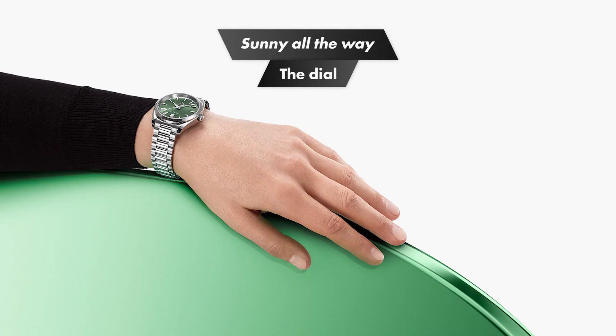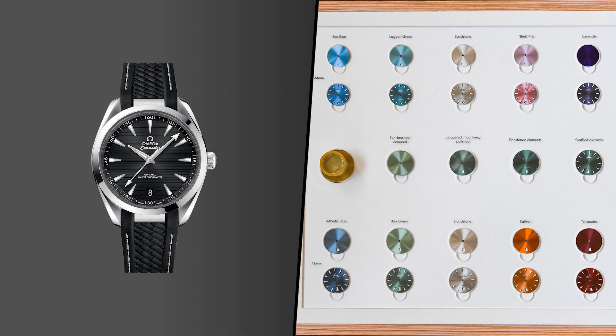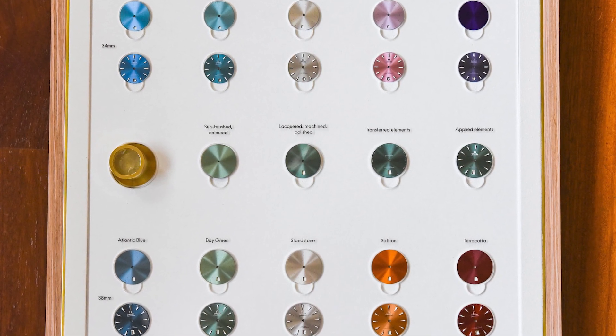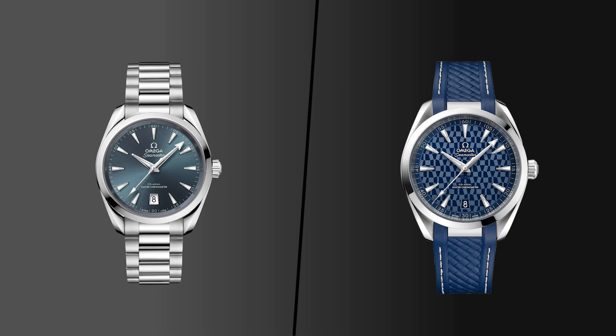No teak deck here. A key signifier of the Aqua Terra 41 is that signature teak deck design, which has always looked good — but not so on the 38mm Shades. It's sunray all the way. The colors pop, especially in the turmeric gold and blue. The arrow applied markers and arrow hands add to the presence, and the date window at six o'clock has a trapezoid shape with a white steel rim — a detail omitted on the current 41mm and non-Shades 38mm versions. Overall you get a gorgeous, noticeable look with a dial that isn't as busy as the teak deck, making it easier to style and more harmonious.